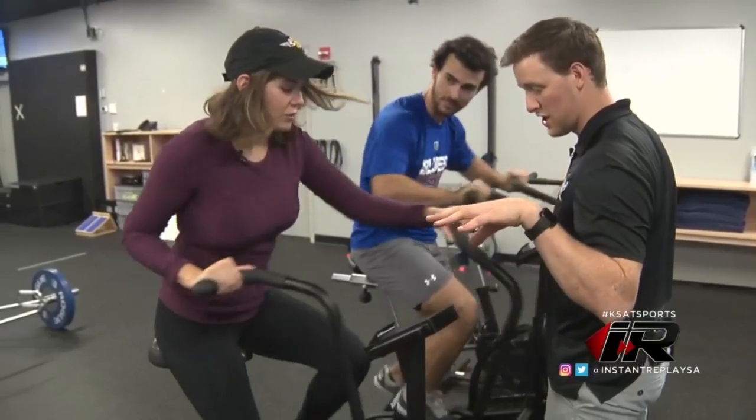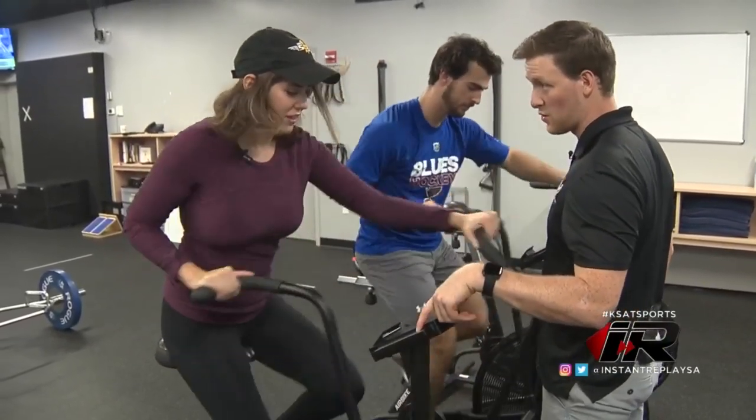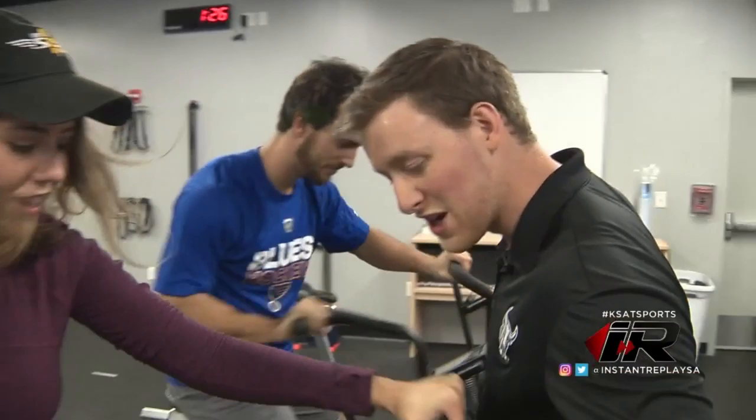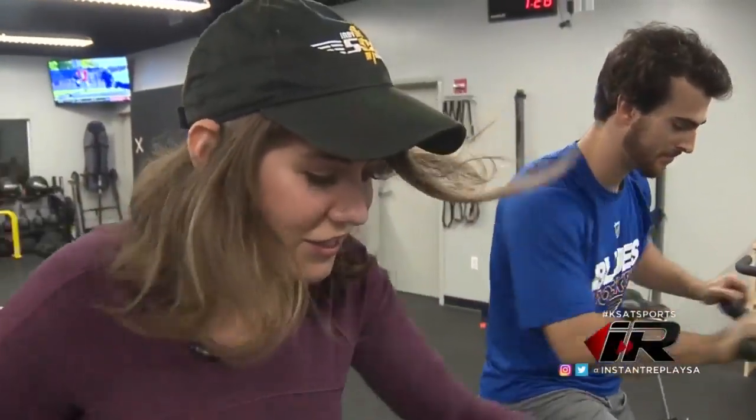Like you have to hit a certain distance within a certain amount of time? Yeah, similar. Or we could do like 10 seconds on, 20 seconds off. That's a good one. Give me a goal. All right, so we'll do 10 seconds on, 20 seconds off.